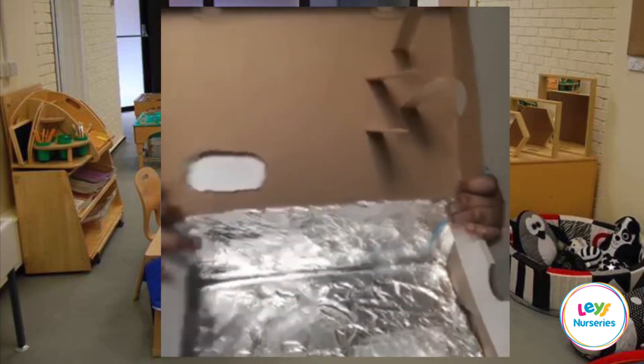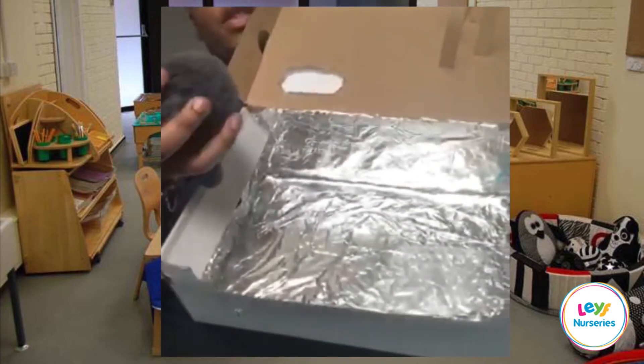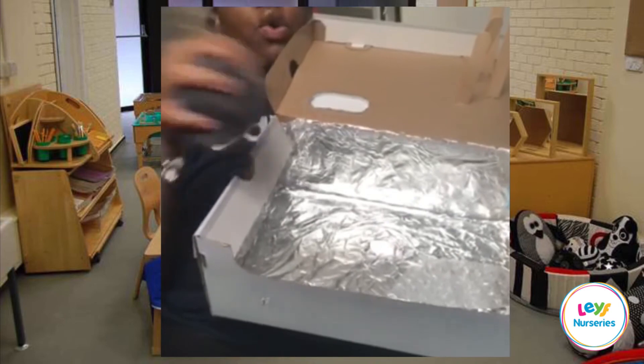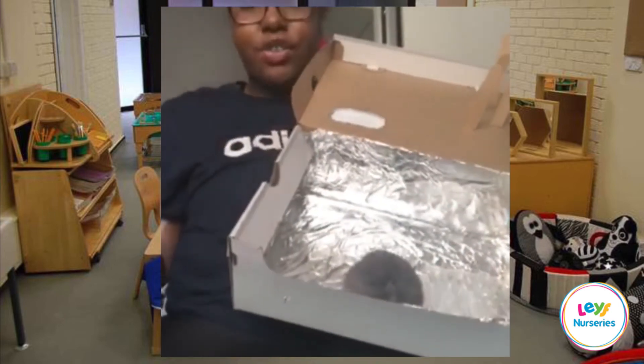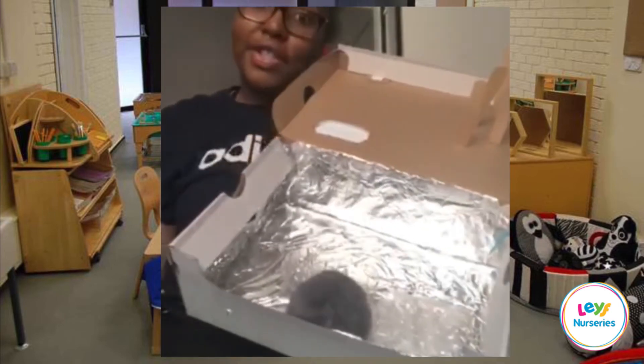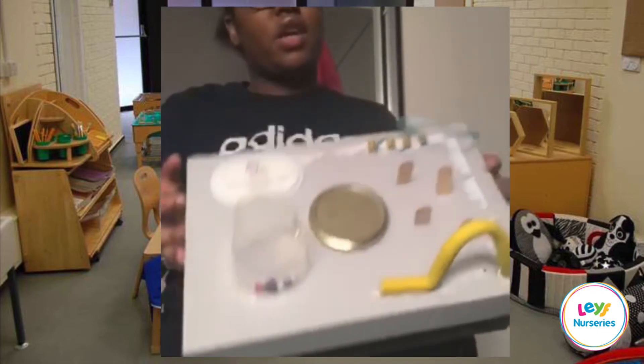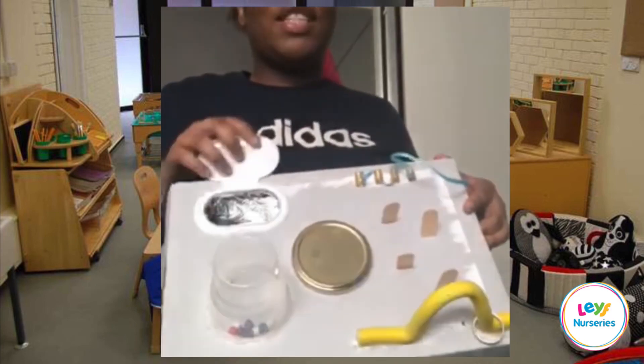Inside I have just stuck some foil, and you can fill this up with sensory materials where they can fill and explore — fill it up with anything of their interest, which makes it even more interesting for them. It's an easy busy box, you can use anything you find around your house, and it's also encouraging recycling.